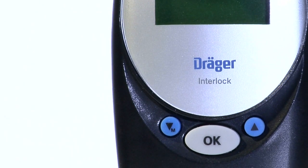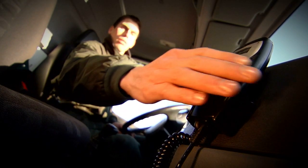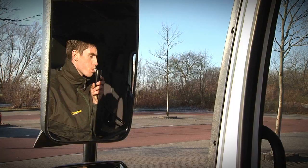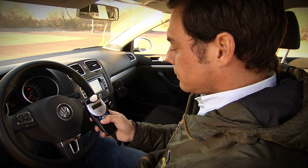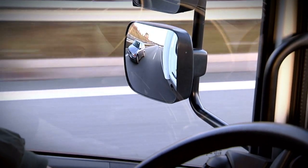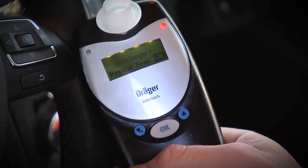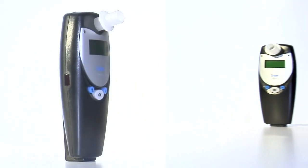The Dräger Interlock XT will indicate when the service interval has expired and maintenance is due. This can be carried out at any authorized Dräger Interlock service center. The Dräger Interlock XT is the result of our long-term experience in breath alcohol measurement. By installing a Dräger Interlock XT, you can avoid accidents caused by alcohol consumption, thus increasing safety for the driver and passengers. Dräger Interlock XT — a safe start.